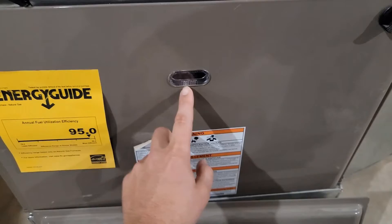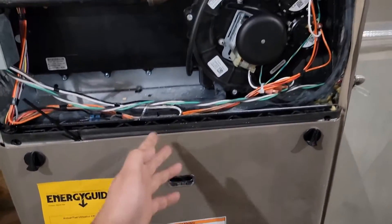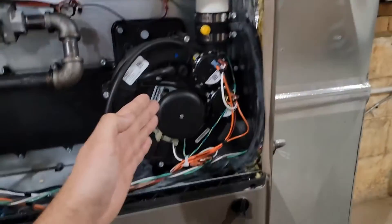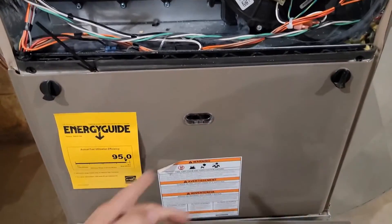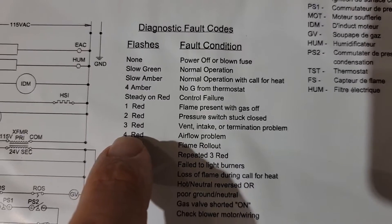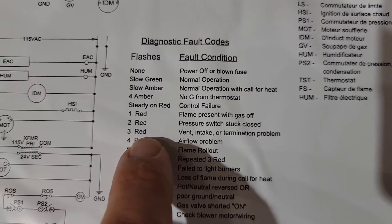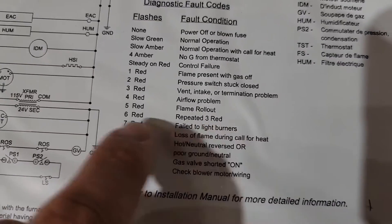Whenever this LED light flashes six times — which is what's happening — it's an indication that we have either a vent blocked, a pressure switch issue, or an inducer motor issue. It was flashing three times and repeated that three times, which is three red. So: vent, intake, or termination problem — or it could be something to do with the pressure switch.